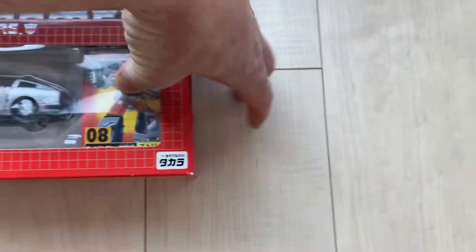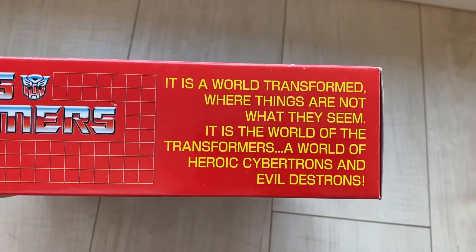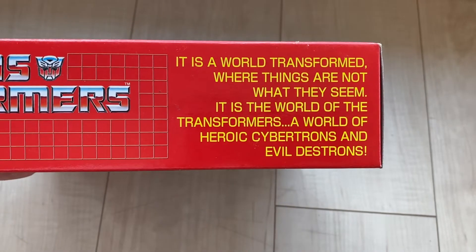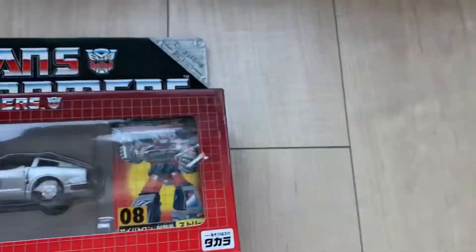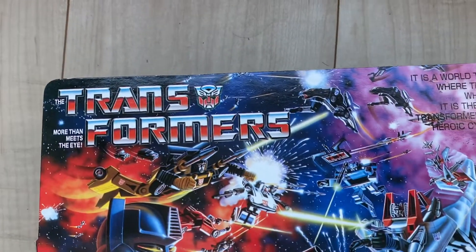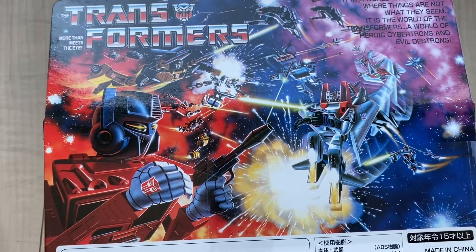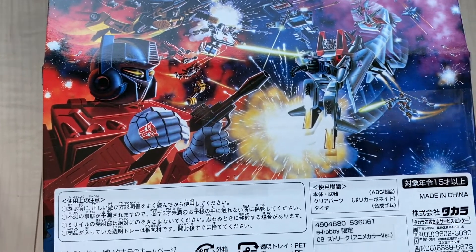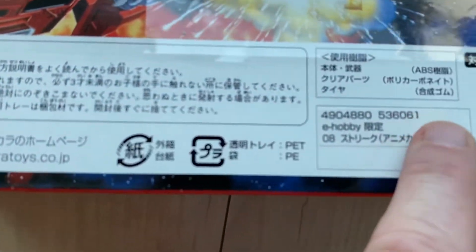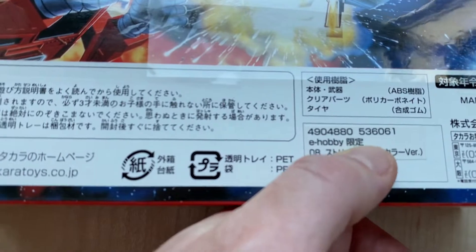Let's turn it around this way. 'There's a world transformed where things are not what they seem. It is the world of the Transformers — a world of heroic Cybertrons and evil Destrons.' Yep, that's the stuff, Japan. Like the last one that I unboxed, this is such vibrant art. It's really amazing. This is very clean in the white section here — very clean indeed. And there's the little sticker there: E-Hobby, limited edition in Japanese.